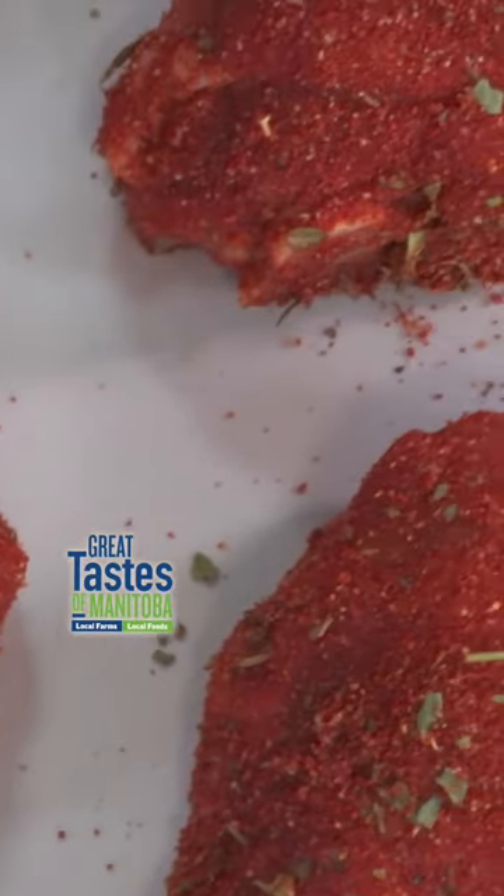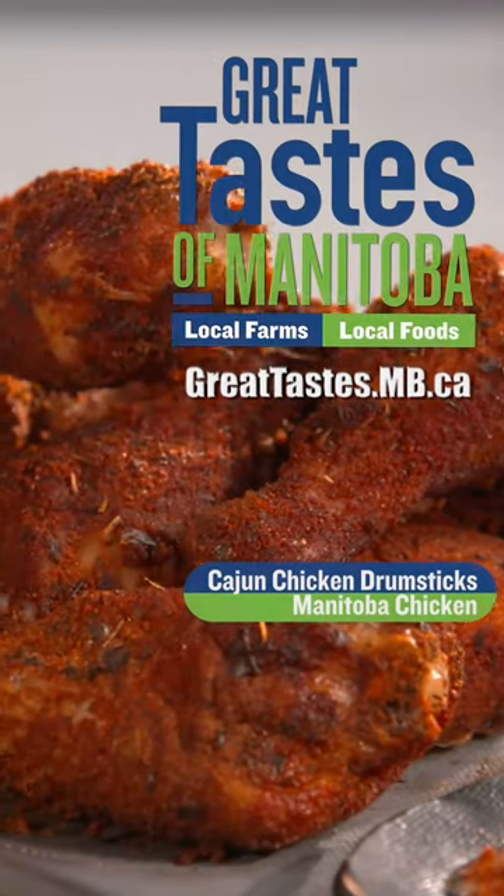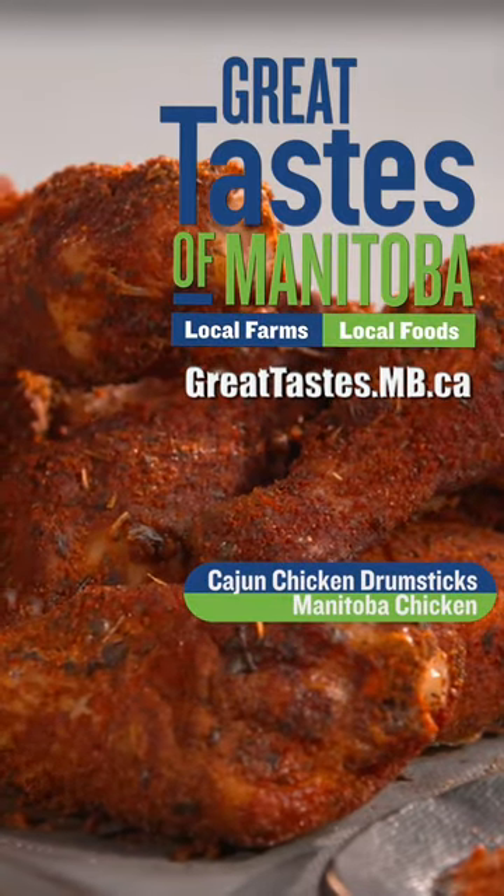And you know what, Des? The flavor is just divine, and your house will smell so good while these drumsticks bake away.